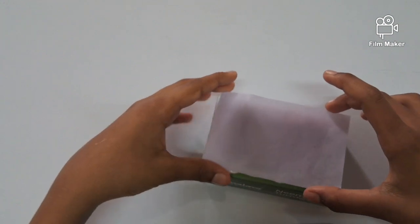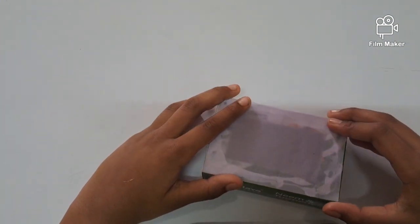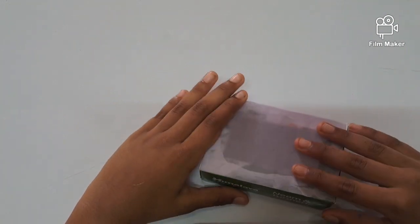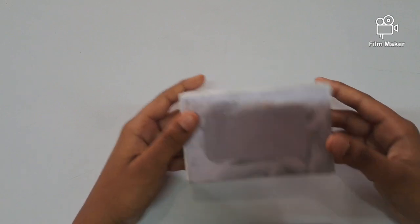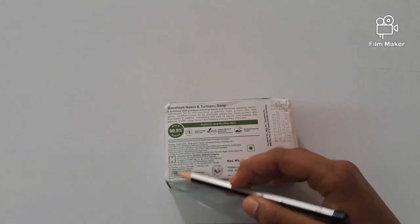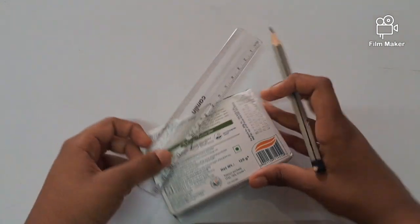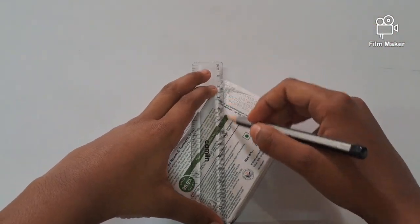Then we have to stick the butter paper. After sticking the butter paper we have to flip the box to the back, then we have to draw a cross connecting the two ends like this.